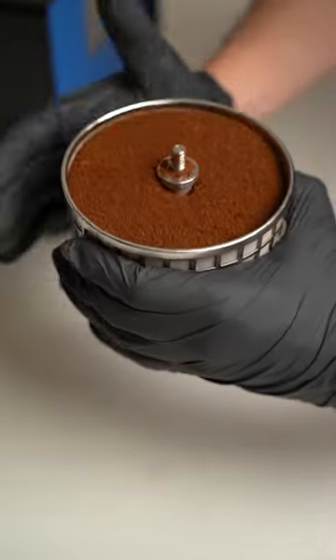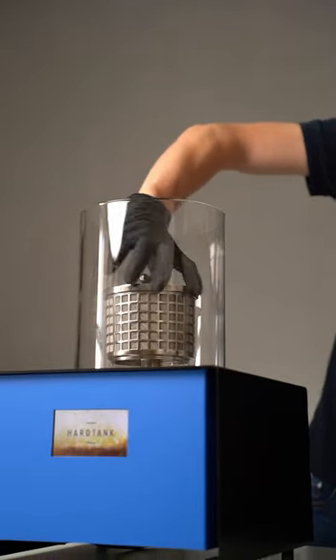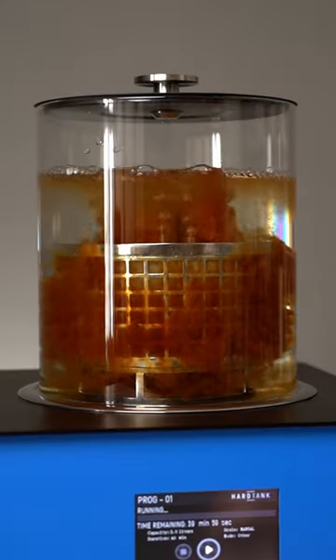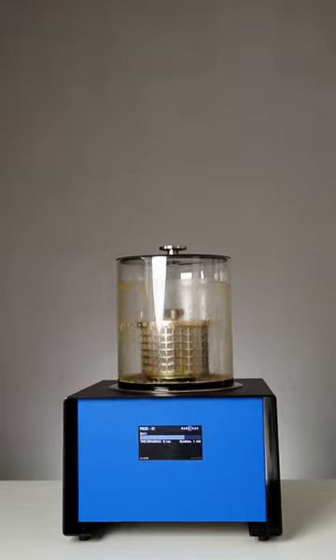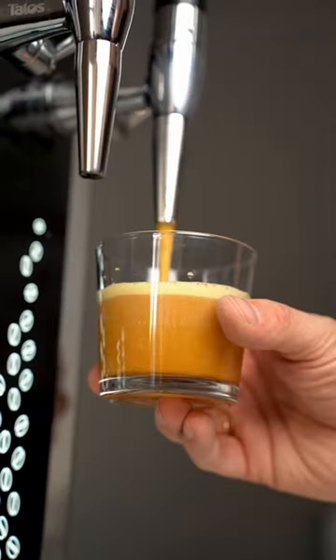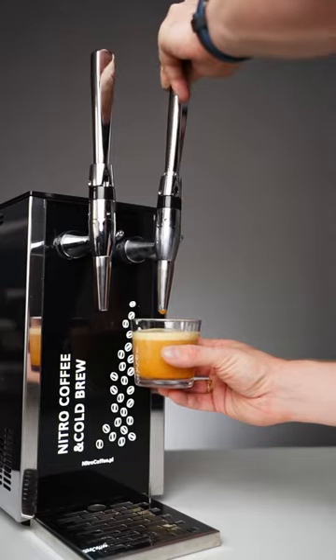To make nitro cold brew coffee, we fill the basket with freshly ground coffee and place it into the baby heart tank. Once water fills in, it starts to percolate throughout the coffee. In about 50 minutes, the finished cold brew coffee is drained into the keck, infused with nitrogen, and connected to the tap so we can serve it.